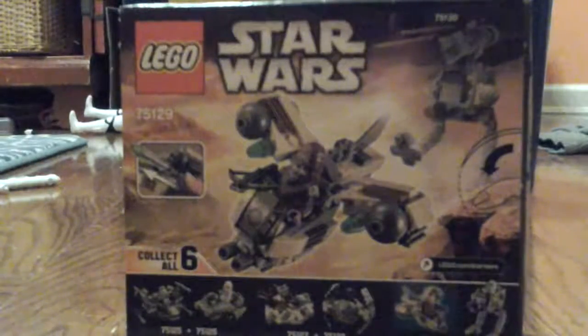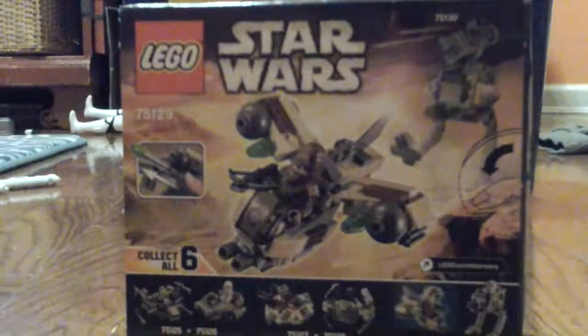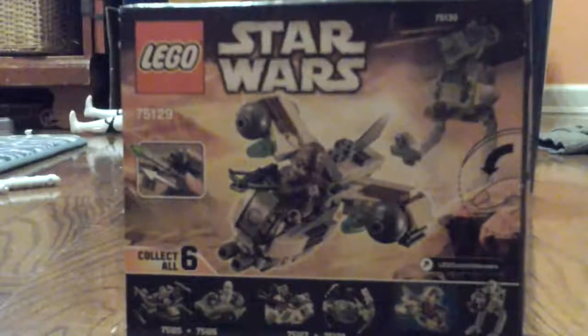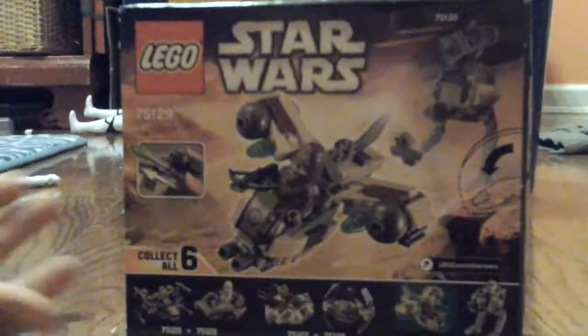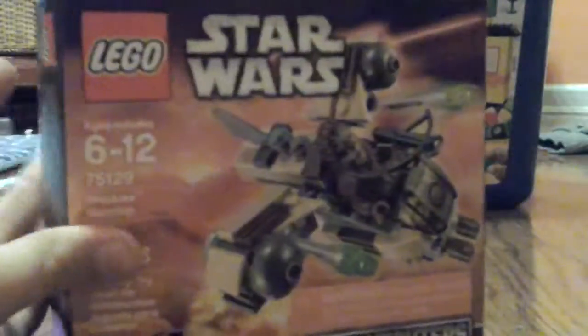Welcome to another video of M&O. This will be another Lego building video. This is what time it's out of a set — it is a Lego Star Wars Wookiee Gunship. So if you like Star Wars and Legos, this is a great video to watch.